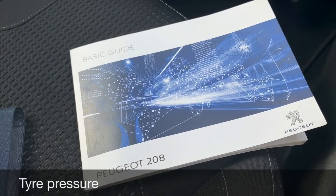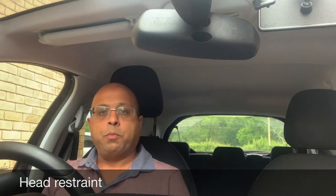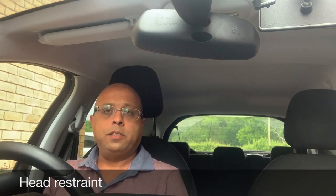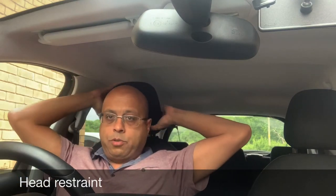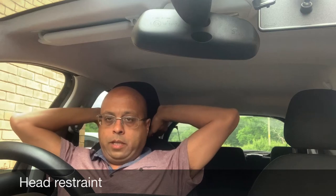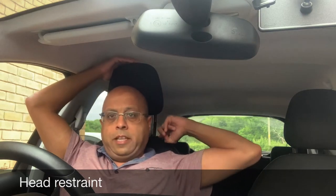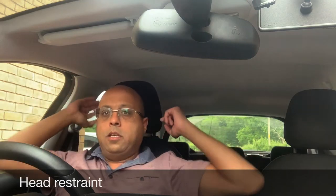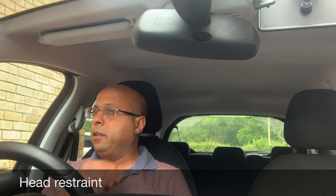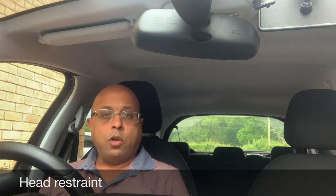Tell me or show me how you would adjust your head restraint to provide maximum support in the event of a crash. This is done by pulling the head restraint out. In the Peugeot 208 you can just pull it out, and to adjust it back down there's a button on the left which you press to bring it back down. The correct level should be in line with the top of your ears and your eyes. Remember that not all cars have adjustable head restraints.